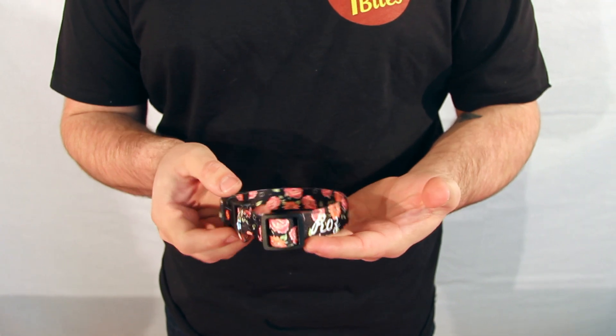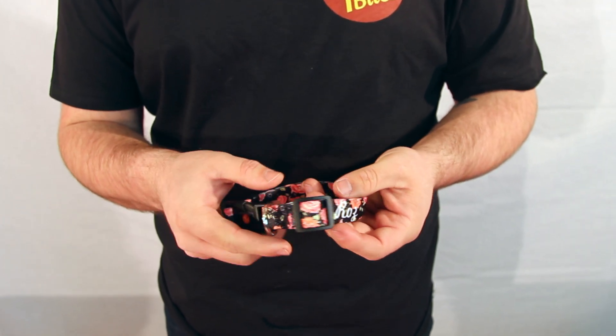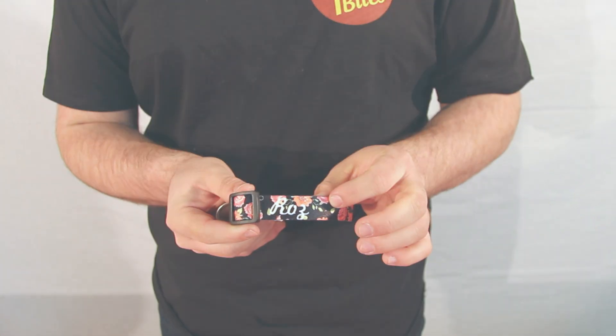With our custom tool you can choose the color or design of the band as well as the hardware. You can also personalize it with your dog's name, phone number, or whatever you'd like.